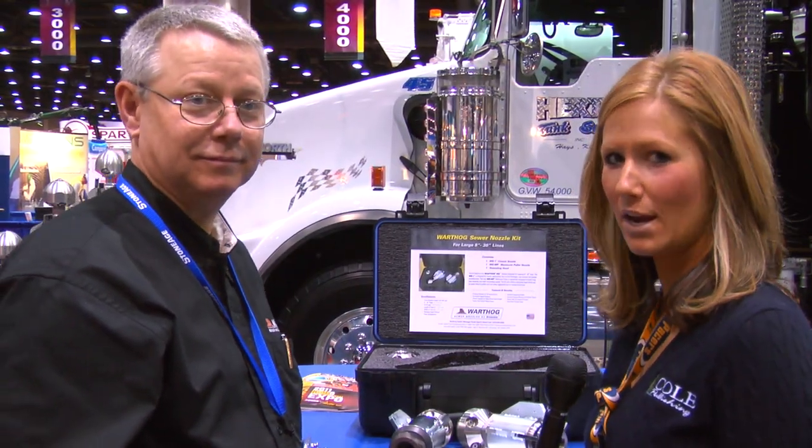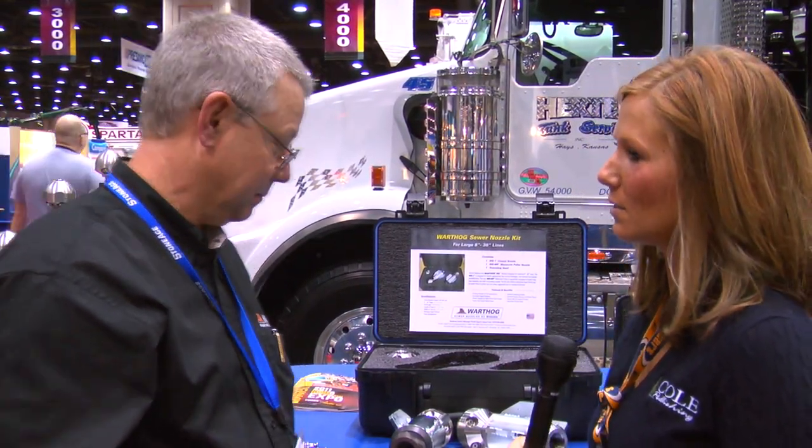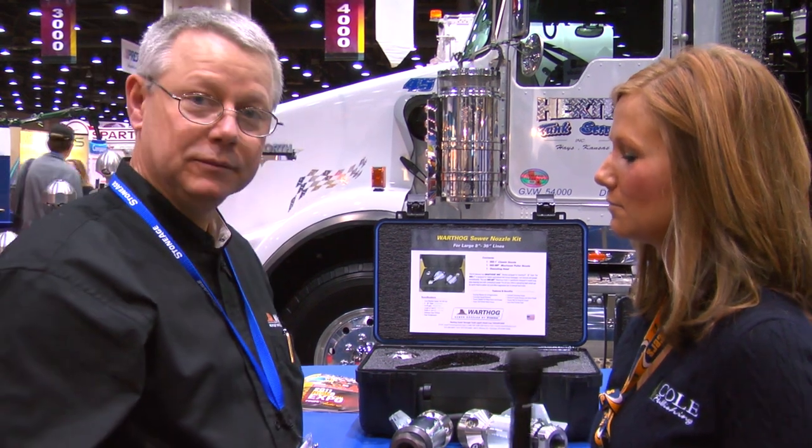We're here with Frank Liguori from StoneAge. Frank, can you tell us a little bit about the new nozzle you have here at the show this year?